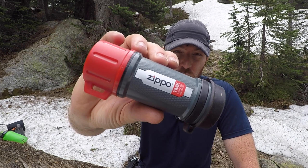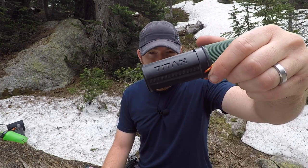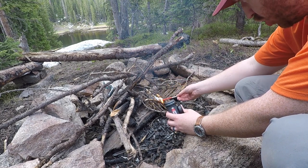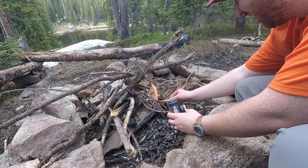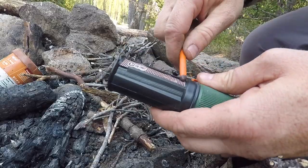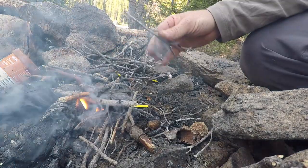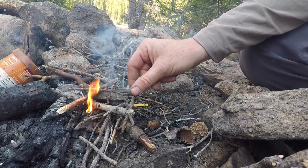Hey folks, Aaron here — welcome to another episode of Gideon's Tactical. Today we're going to be looking at two different companies producing insane results with matches: the Zippo Typhoon match kit and the Yuko Titan match kit. Both companies brag that these are basically do-everything-proof — windproof, waterproof, and everything in between. We're going to test that today. Both kits are designed as a last resort, do-anything system, giving you about 30 seconds of burning time to get a fire started.